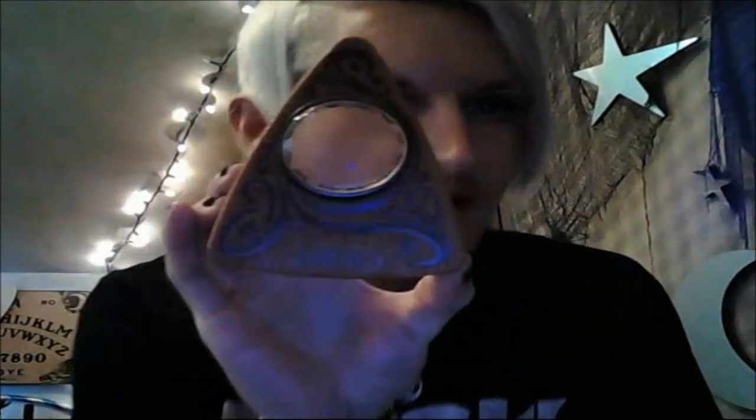Now the planchette — I don't know how people get these to work. It's very heavy and doesn't feel entirely like felt. It just doesn't want to glide nicely across the board.